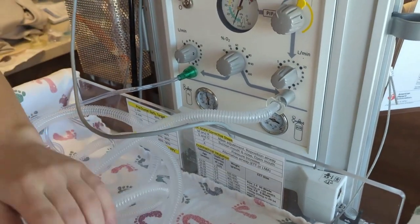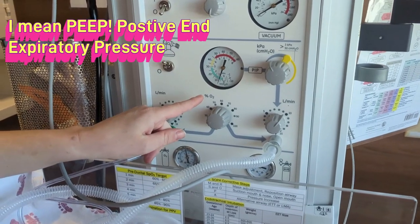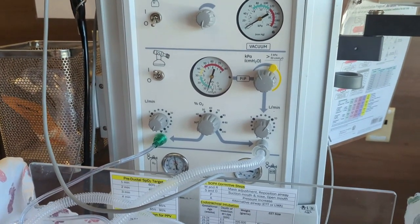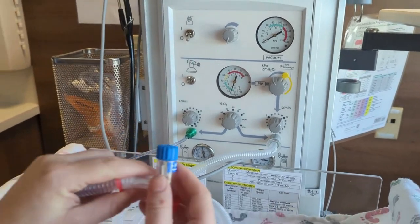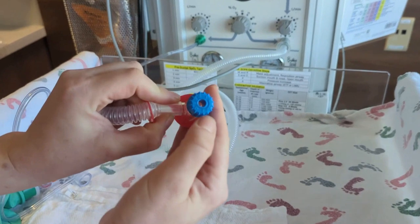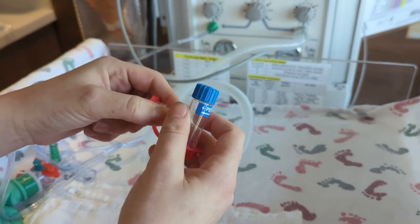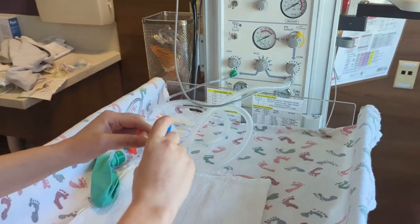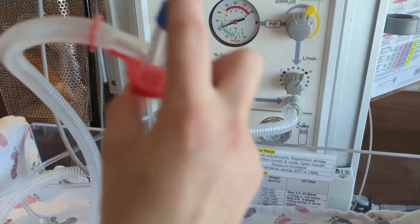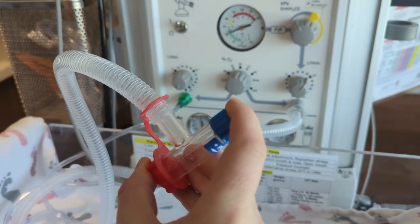What I'm checking for here is my PIP — positive inspiratory pressure. It helps to check this when you're standing at the head of the bed. To adjust our PIP, use this dial here labeled PIP plus or minus. Sometimes this cap is white. We check the PIP by fully occluding the circuit, and we want our PIP to be at about 20.